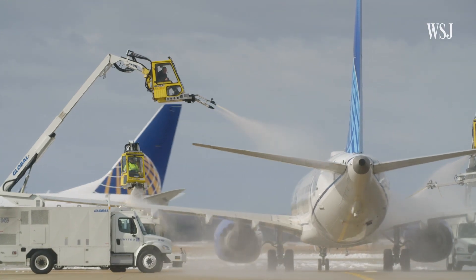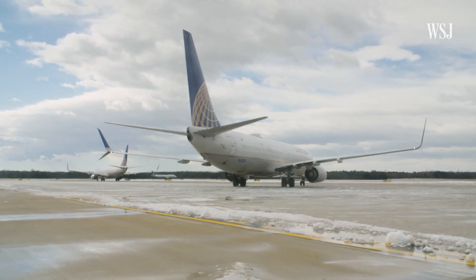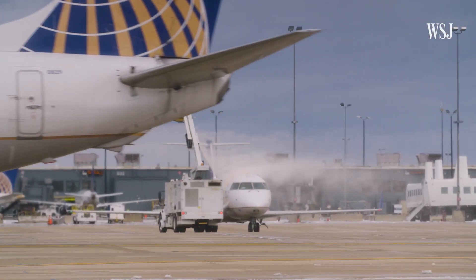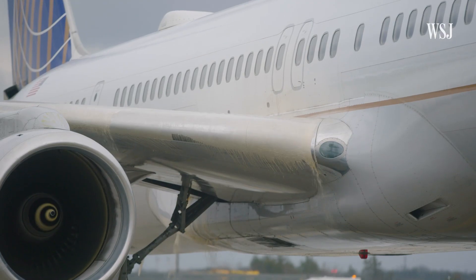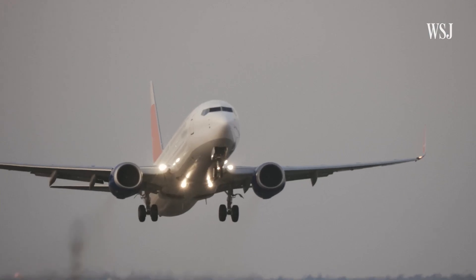That's because this takes a lot of coordination. Get it right, planes take off smoothly. Get it wrong, flights are delayed. So Decker is here to explain how de-icing is done, what this orange liquid is exactly, and how the time you spend here ensures you get there.